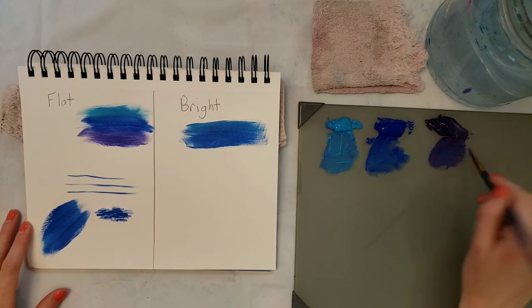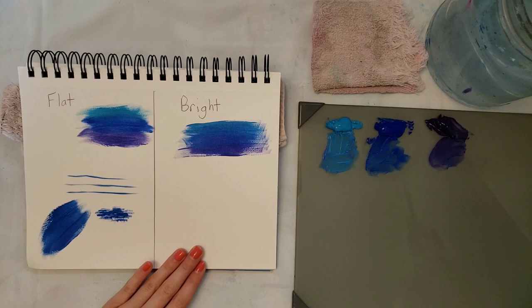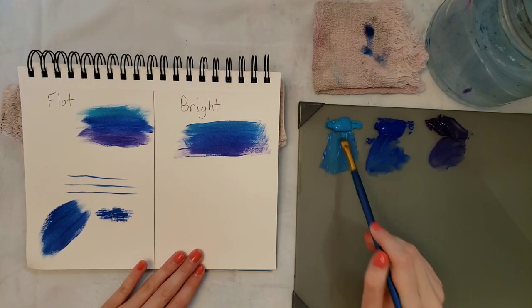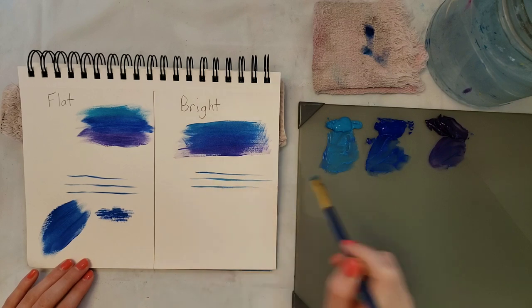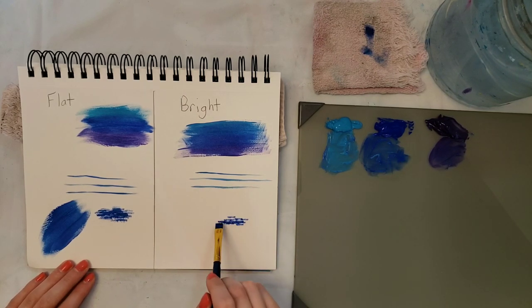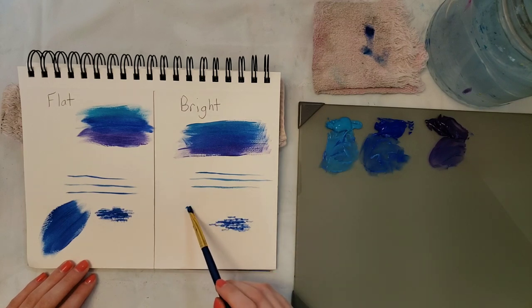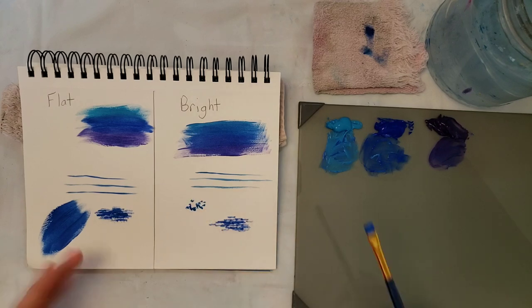I used a big flat when I first started and when I switched to a bright I kind of had a hard time at first, but then I got used to it. You can do really a lot with it — I use mine a lot for doing the sky and things in my paintings.